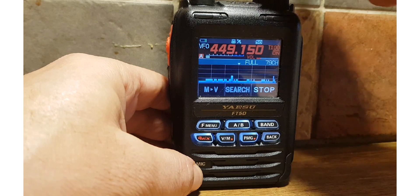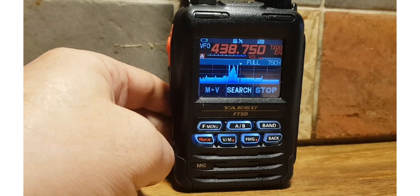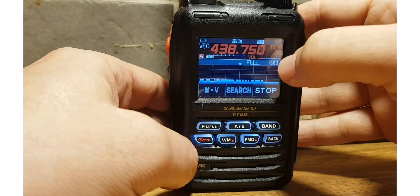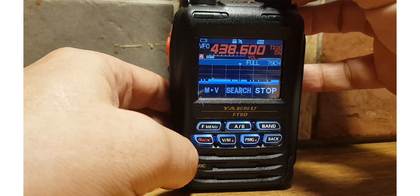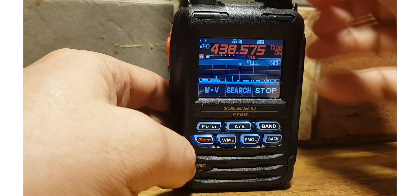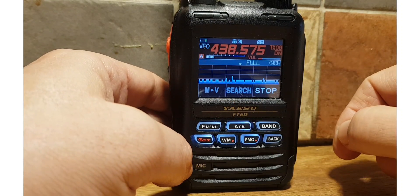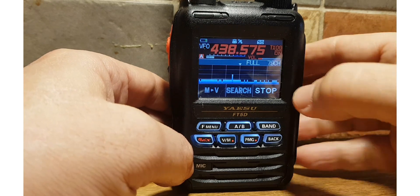I'll see if I can find my hotspot. We'll hit the Search button here and try to find it. We'll go Search — my hotspot is 438.575. There's no one active there, but if there was you'd get a big spike come up.